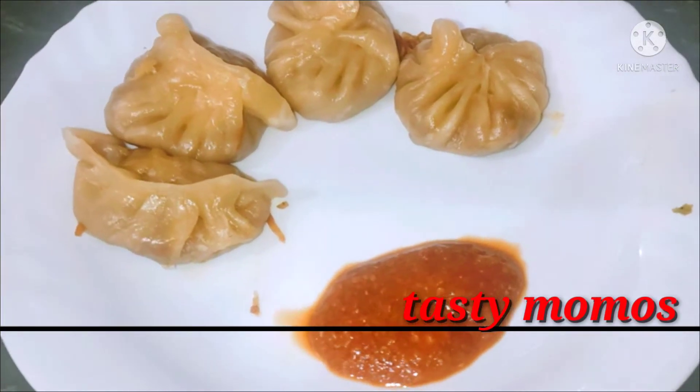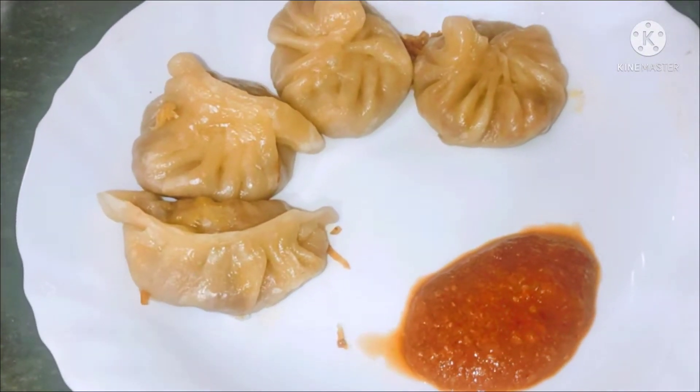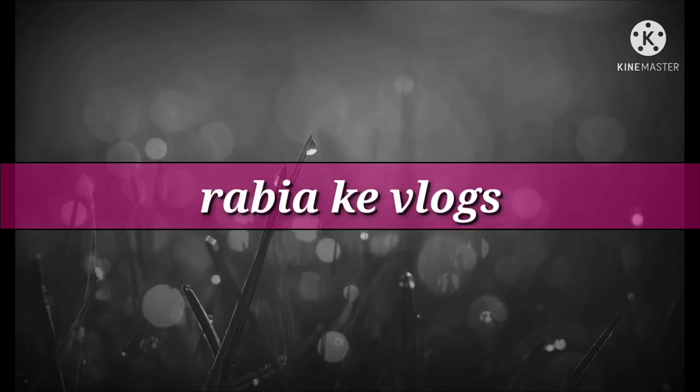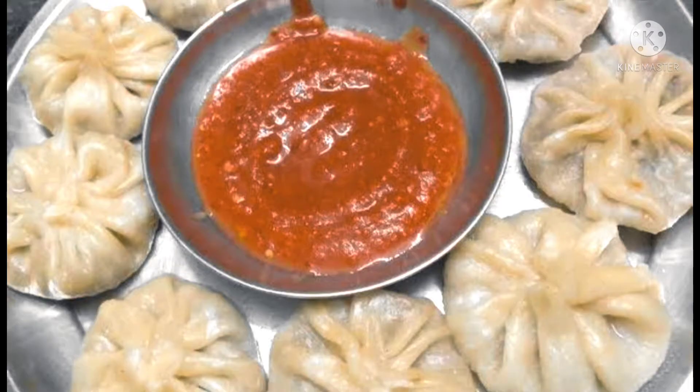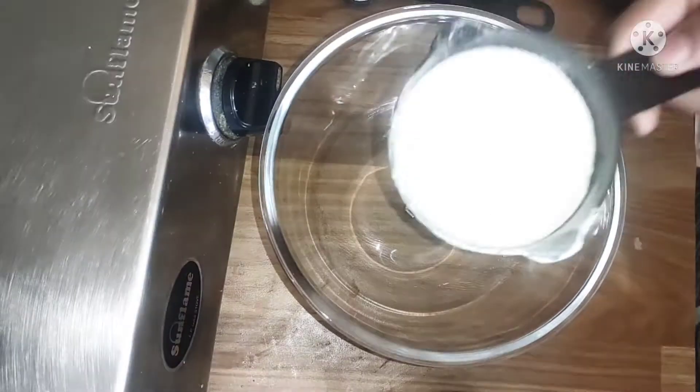Subscribe to Rabia's Vlogs and get wonderful recipes. Today's recipe is Market Style Momos. I am going to tell you how market style momos are made at home. Momos are one of the cuisines of Nepal. Let's start this recipe.